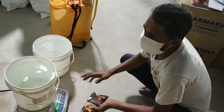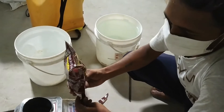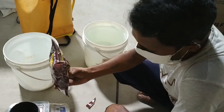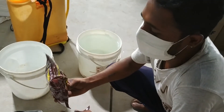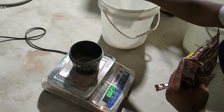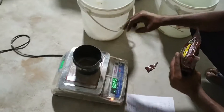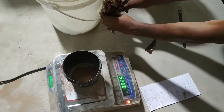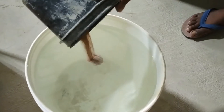Here we have 10 liters of water. We have to put 2.5 grams of the product in 1 liter of water. We have taken 10 liters of water, so we will put 25 grams of PharmaSulf Sulphur WDZ 80% in it. Here you can see that I am putting it in water and mixing it.